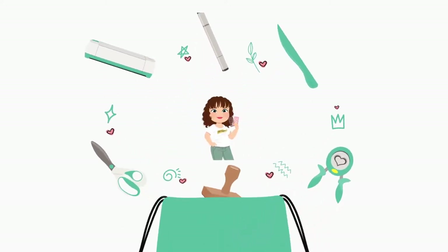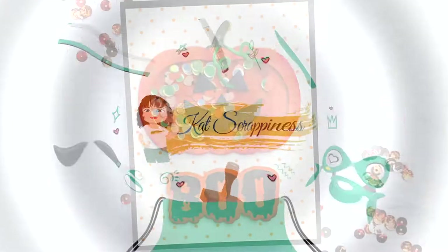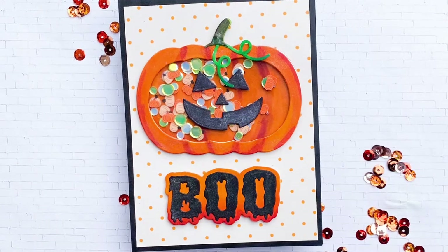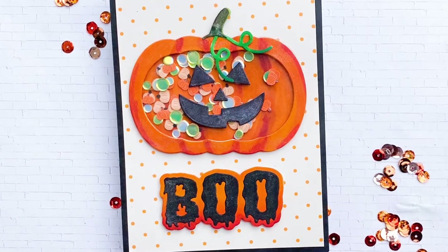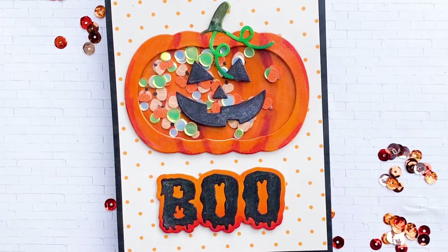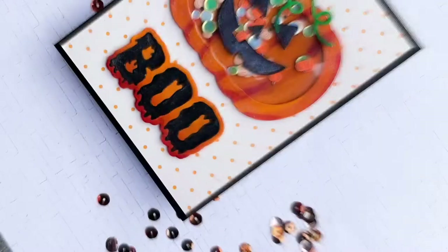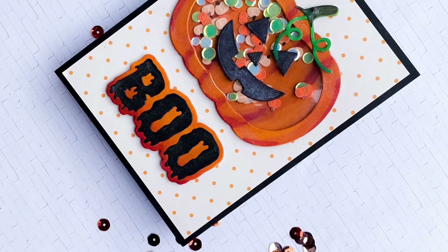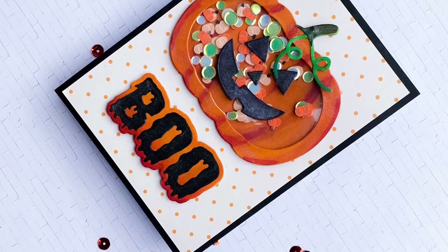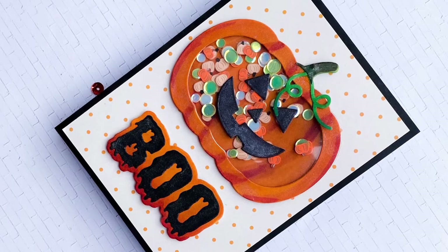Hello everyone, this is Revithi for Cat Scrappiness. Today I have a really fun Halloween project for you guys using the Jack O' Lantern Pumpkin Shaker die set by Cat Scrappiness, which was part of our latest Halloween and Thanksgiving release. I will leave a link in the description box below where you will find all the supplies. I would really appreciate if you could take a minute to subscribe to the Cat Scrappiness channel and hit the bell icon to get notified each time we post a new video. Let's get started.